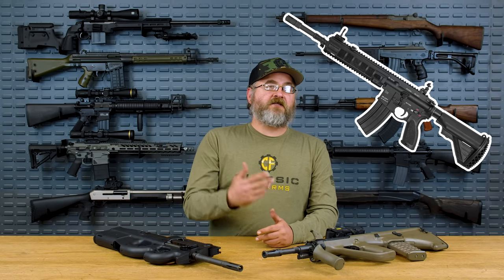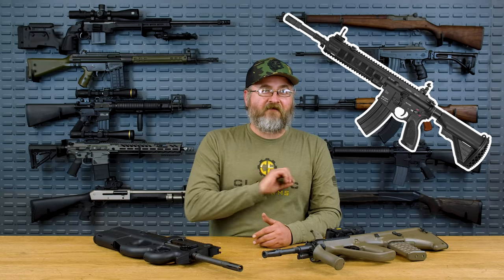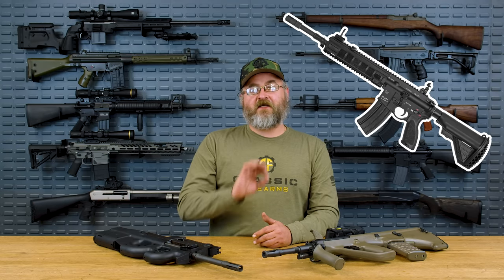Specifically what we want to talk about is why did France move away from the FAMAS design that they've used for 40 years and are adopting the HK416 rifle, specifically the HK416F because they have a specific French designation for that rifle.